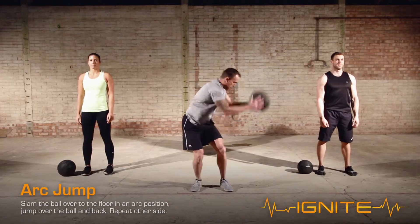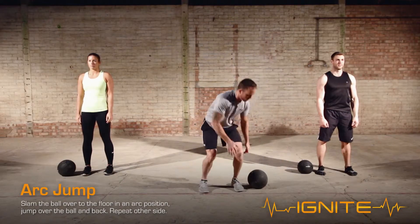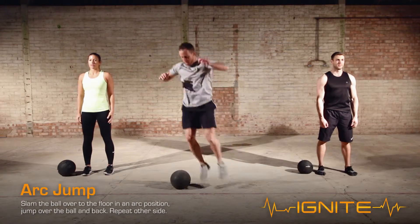Slam the ball over to the floor in arc position. Jump over the ball and back, then repeat on the other side.